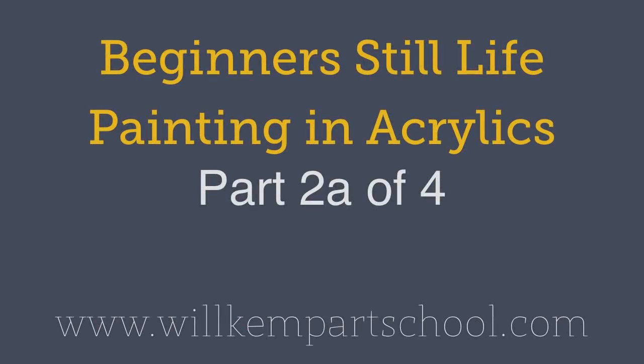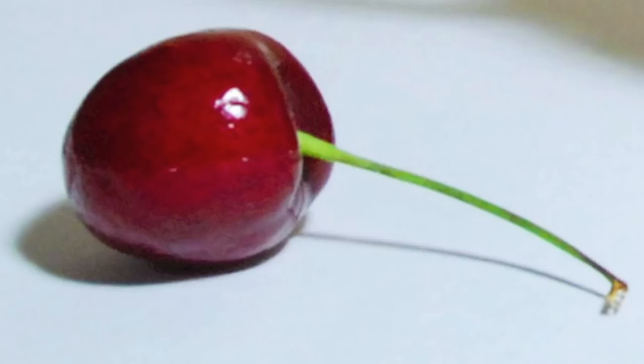Good morning class, this is Will Kemp from Will Kemp Art School and this is part two in this acrylic still life painting course.